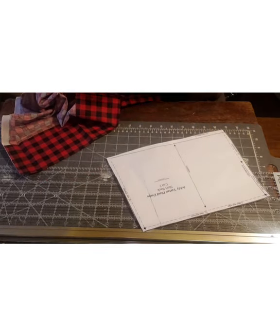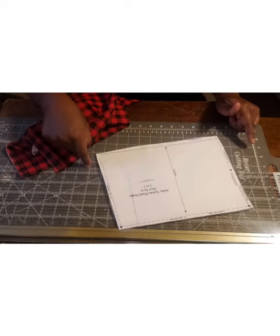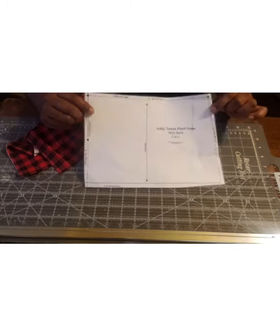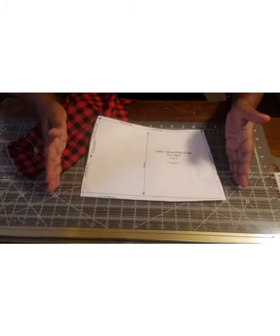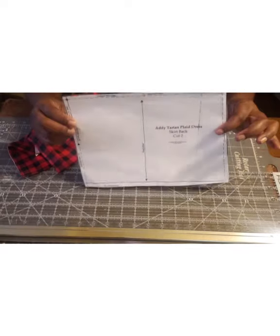The skirt piece is basically a square but it's not just a square — it has a flare to it. Because this is a Victorian dress they bell out, so these aren't straight squares, they have kind of a trapezoidal angle to them.